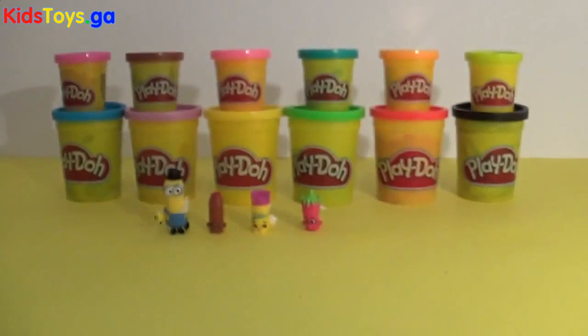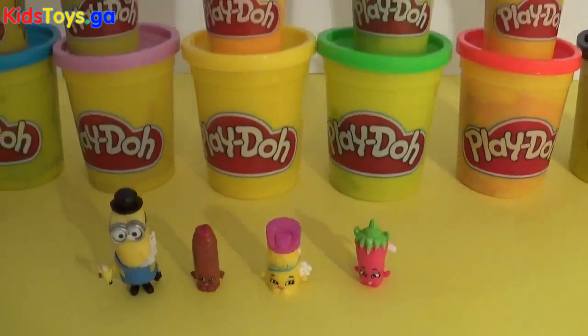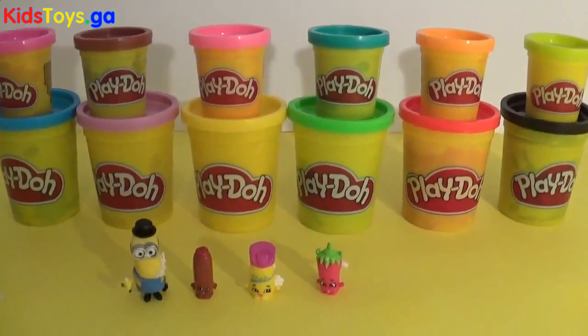Wow. That was such a lot of fun, guys. Join us tomorrow for more fun and adventures with Play-Doh.